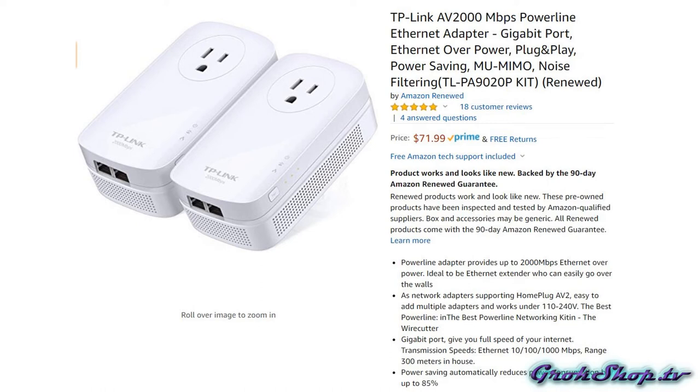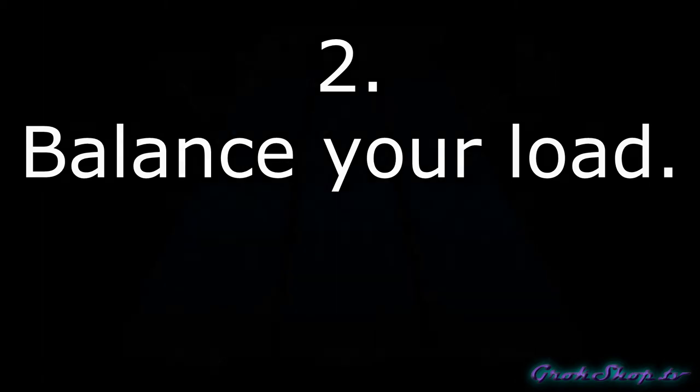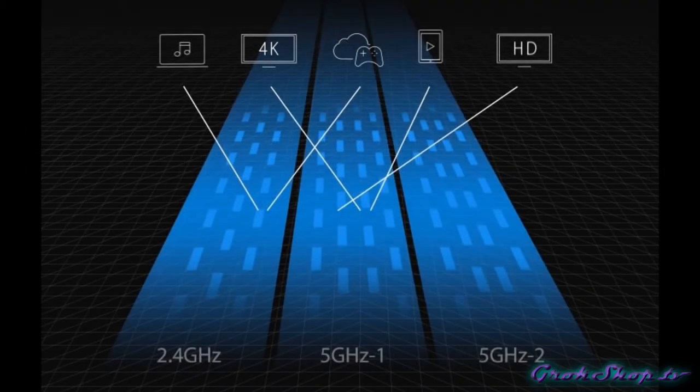If MoCA can't work for you, another possibility is to use powerline adapters, which allow you to do networking over your electrical lines. It can be a little more problematic, which is why I don't recommend it as a first choice, but this technology has improved in recent years so it may be a viable option — I'll put links below as well. Moving on, the next tip is to balance your load. By wiring up as many devices as possible you've already gone a long way, but also think about how you're distributing your load across your WiFi radios. Most modern routers will have two or three radios — one in 2.4 GHz and one or two in the 5 GHz band.